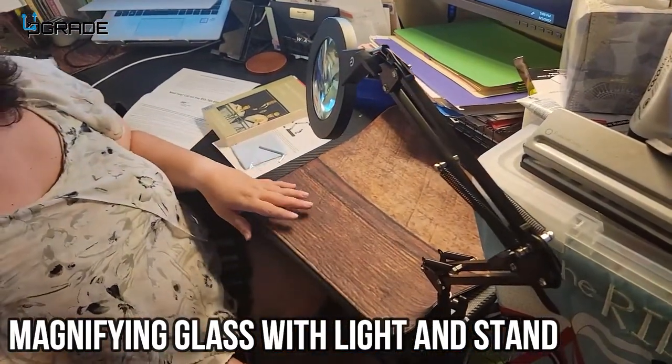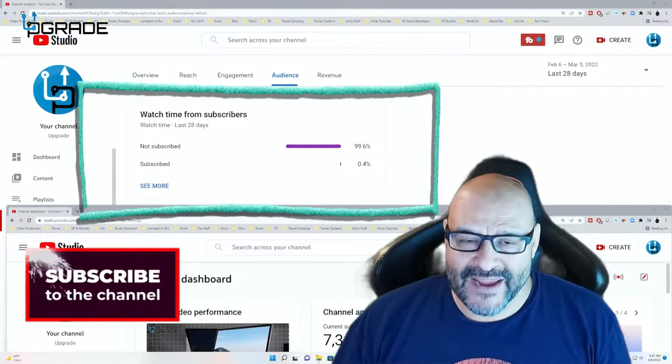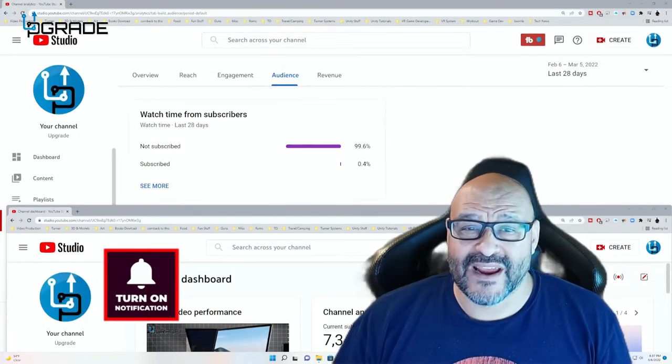99.6% of you are not subscribers to my channel. I hope the content helps you out and you find it useful — I hope you hit the like and subscribe.